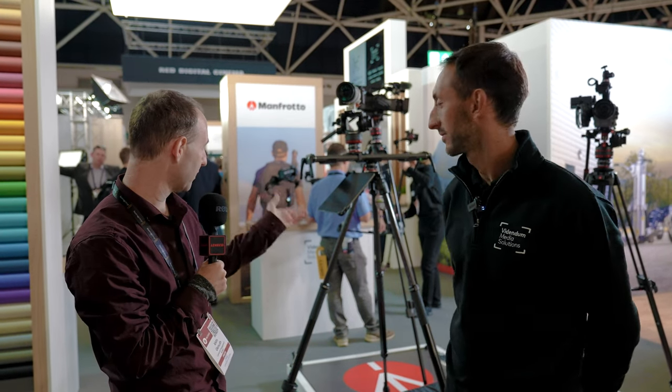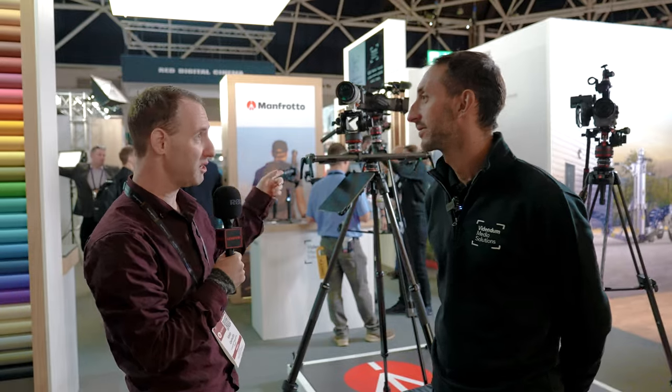Hi, we're at IBC 2022 and I'm talking to Davide from Manfrotto. Hello. And you're showing here some interesting stuff. I'm looking at some tripods and the MOVE system. So maybe explain a little bit about it.